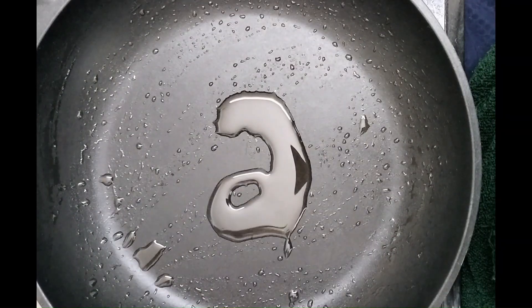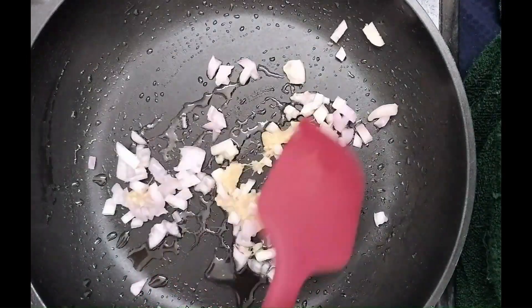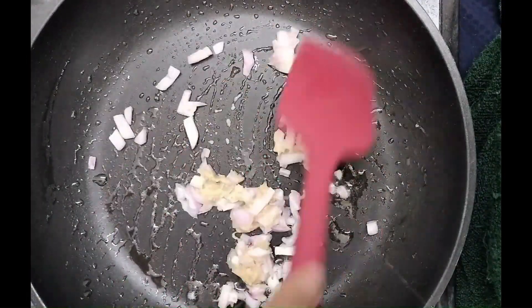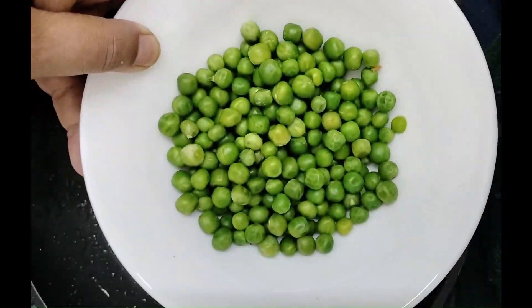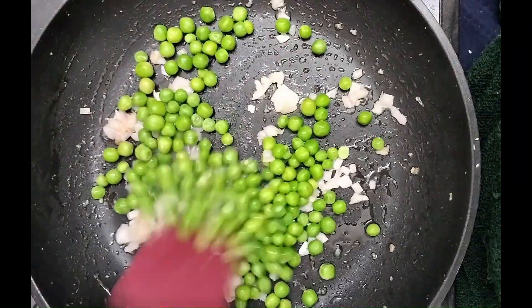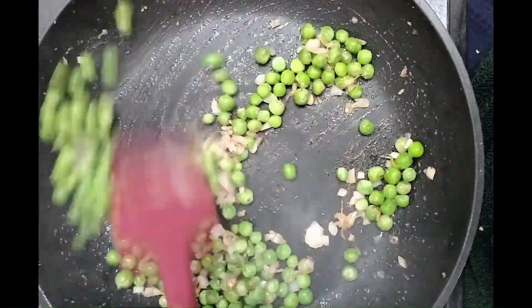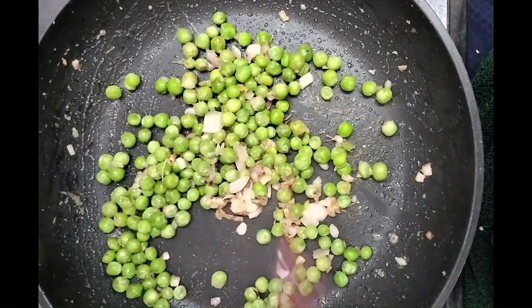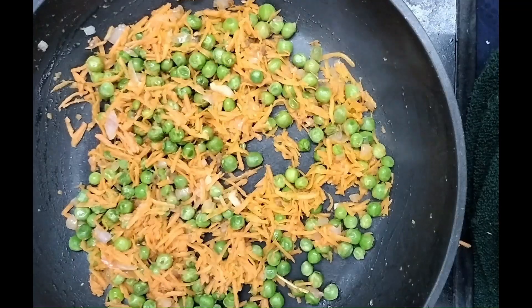Now in the same pan add some more oil and add finely chopped onions and ginger garlic paste. Saute for a few minutes, then add green peas, add some salt and cover it with a lid and cook for one or two minutes. Now add grated carrot.